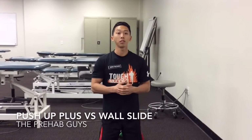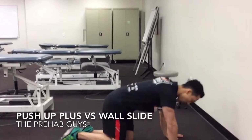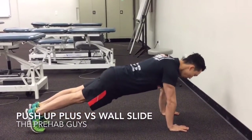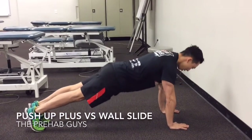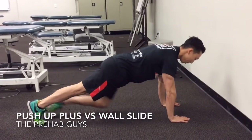The push-up plus exercise is commonly used in rehab and strength and conditioning to work on the serratus anterior. It's a typical exercise — you're going to be in a push-up position, or on your knees for a regression. All you're going to do is go down, protract the scapula. You can do it in a full push-up as well, coming all the way up.